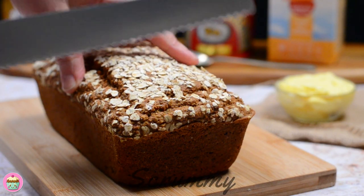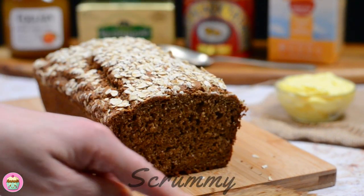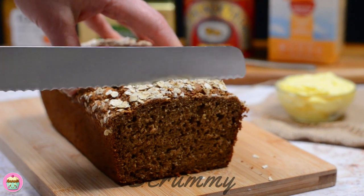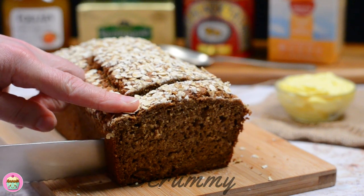I'm gonna cut into it because I want you to see how soft and gorgeous it is. Look at that — lovely and soft, and it stays soft for days after making it. That's why I love this brown bread so much.